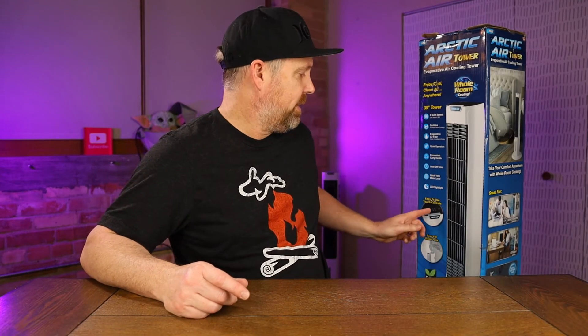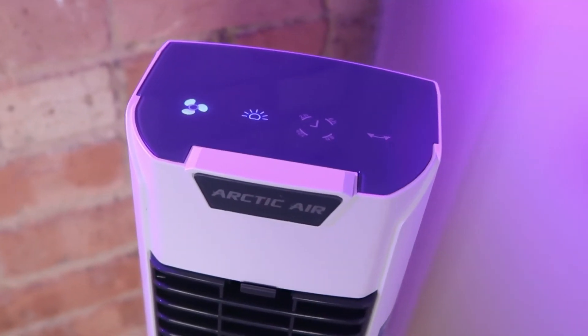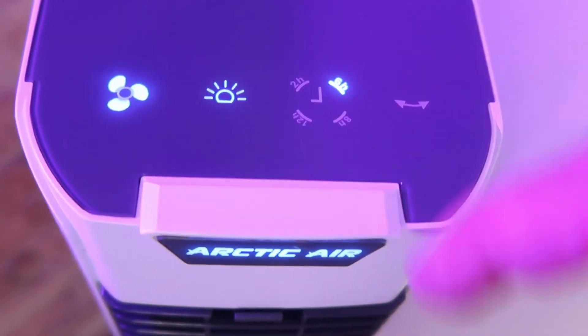On top of the device there are four buttons. The first looks like a little fan — that's your power and speed button. Push it once for high speed, again for medium, a third time for low, and a fourth time to turn it off. Next to it is a sun icon — that's the dimmer for the LED light on top; you can set it bright, dimmer, or off. The third button is the timer, which lets you set it to shut off automatically — great if you want it running at night but not all night. Timer options are two, six, eight, or twelve hours, or you can just let it run until it runs out of water.